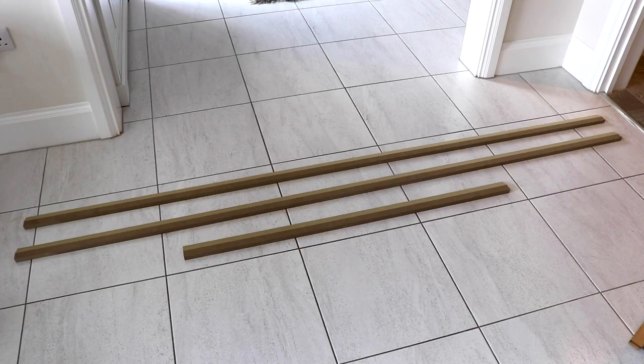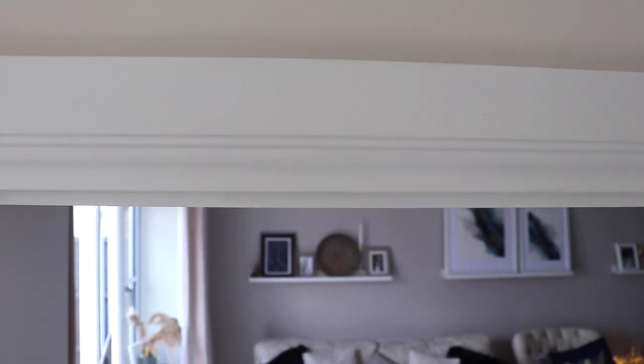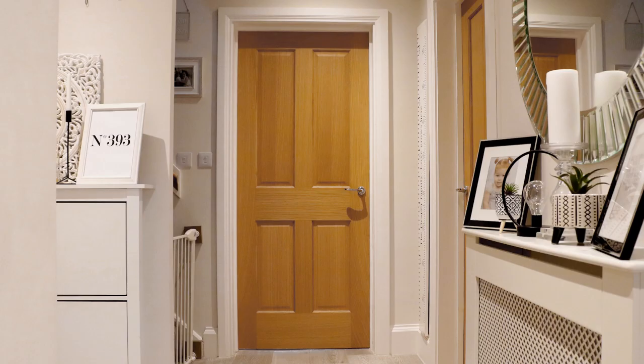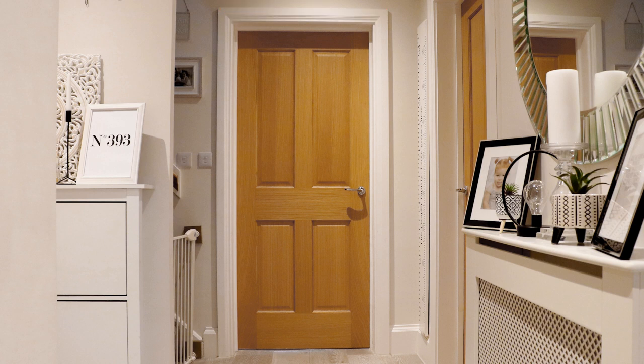A single architrave set from Skirting For You will provide you with six linear metres of architrave. This includes two lengths measuring 2.4 metres for the sides of the door, also known as the uprights, and one length measuring 1.2 metres for the top of the door, also known as the header.